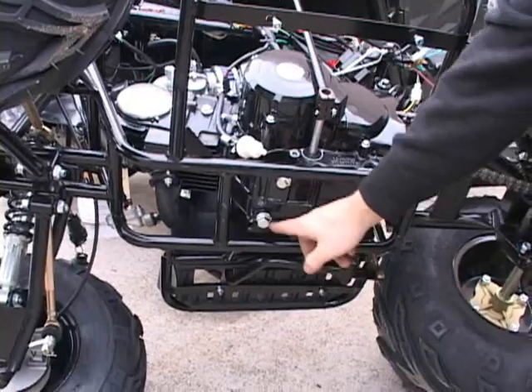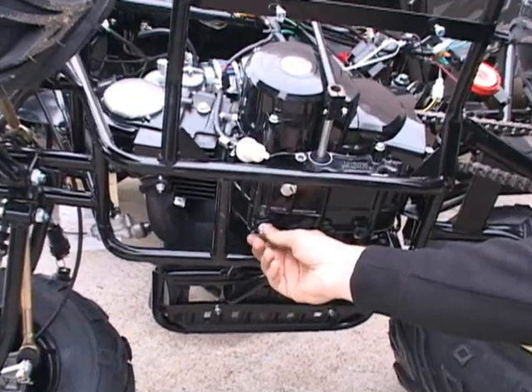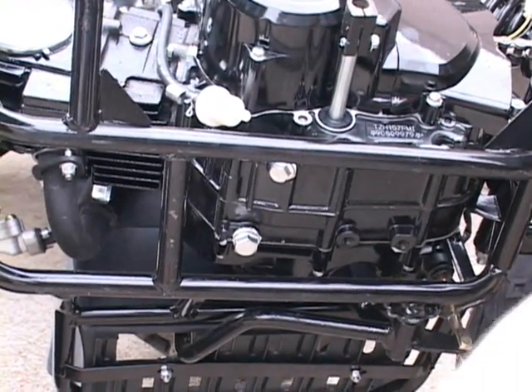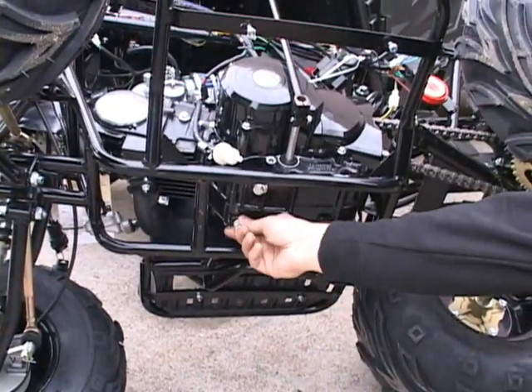Once you have the oil drained out, the bolt on the bottom of any ATV is magnetic, so you're going to clean off any built-up residues, shavings, whatever. Once you clean it, you're going to stick this back in.